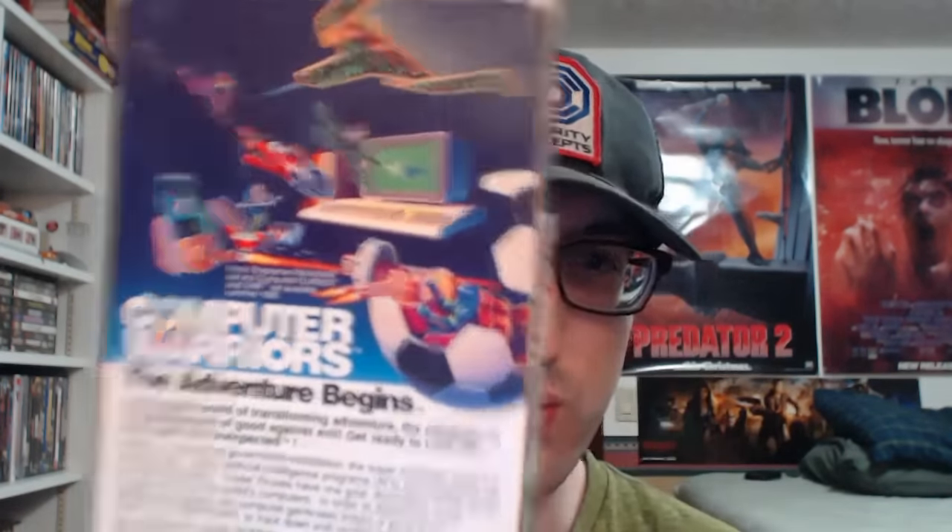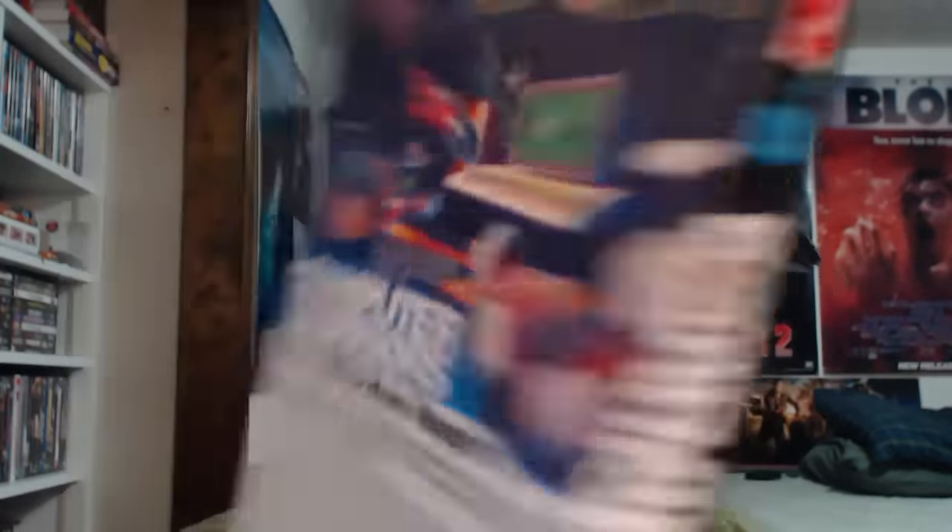He also sent me this, which I was not expecting — Computer Warriors: The Adventure Begins. Now, Computer Warriors is another sort of tie-in animated movie, a little cartoon based on some of these other toys by Mattel. I remember hearing about these — the most popular one was the one that was shaped like a Pepsi can — so there's actually a cartoon. That'll be pretty fun to watch, definitely worth the addition to my collection. Thank you, Travis.